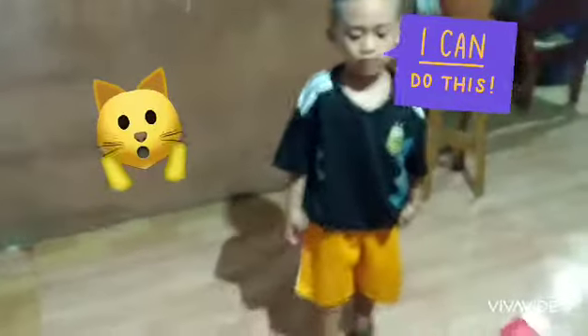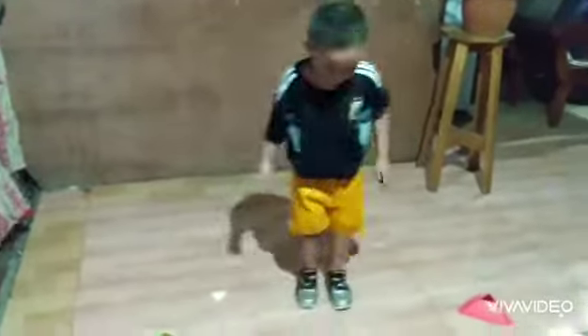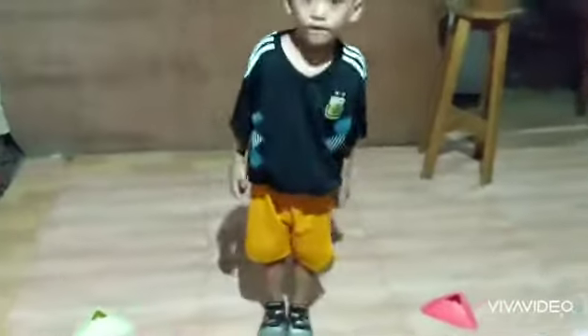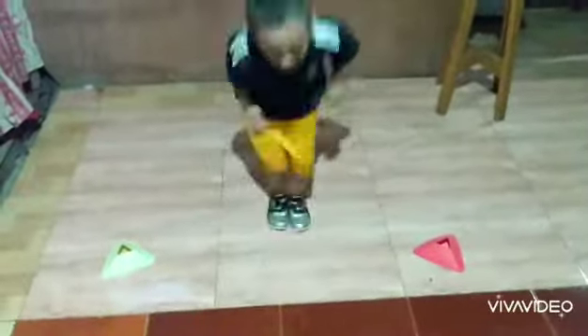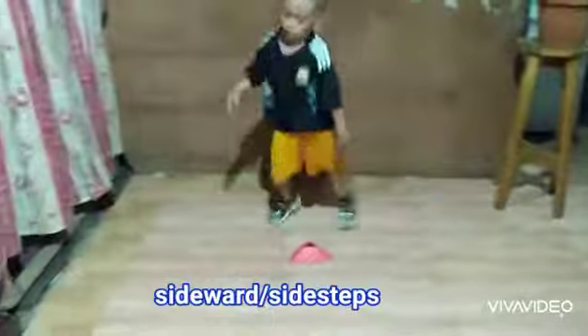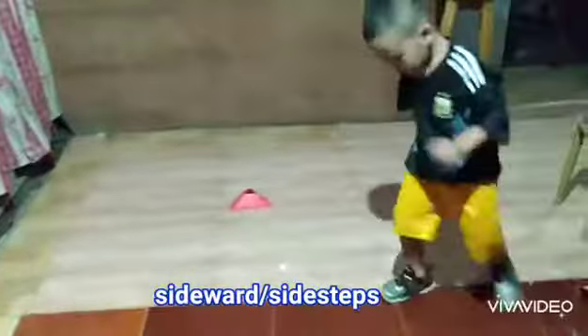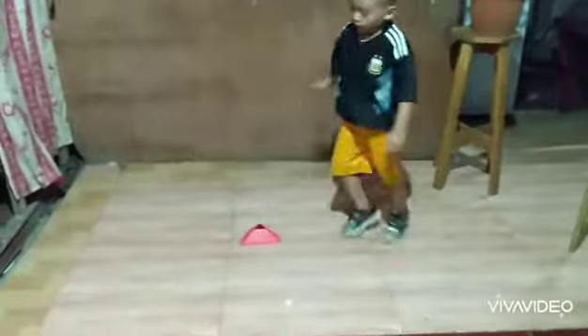Then jump forward. Then back wide. Go, jump forward. Good. Jump. Jump. Jump. Back wide. Good. Back wide. Go. Back wide. Go side. Good. Okay, very good.